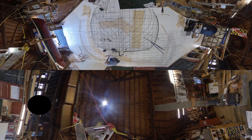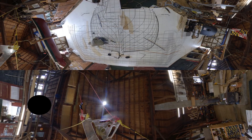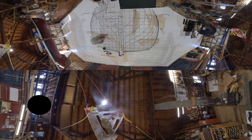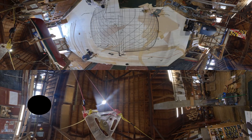Now that the shipwrights have faired the lines and applied them to the ship's body plan, it's time to make patterns for the frames. We only make a pattern for one side and then produce the mirror image of that pattern to the other side to ensure symmetry. To the left of the center line on the body plan, you'll see the patterns being made for the aft frames of the ship.